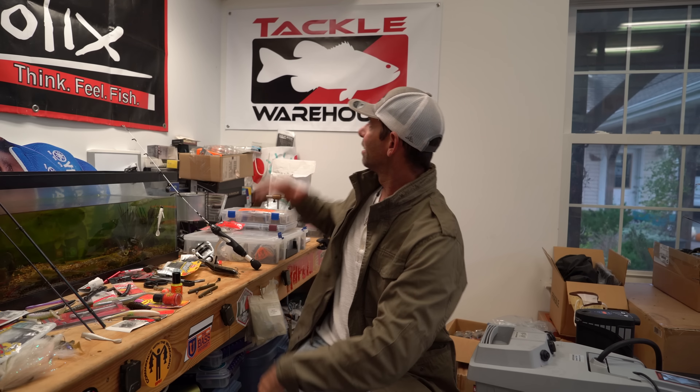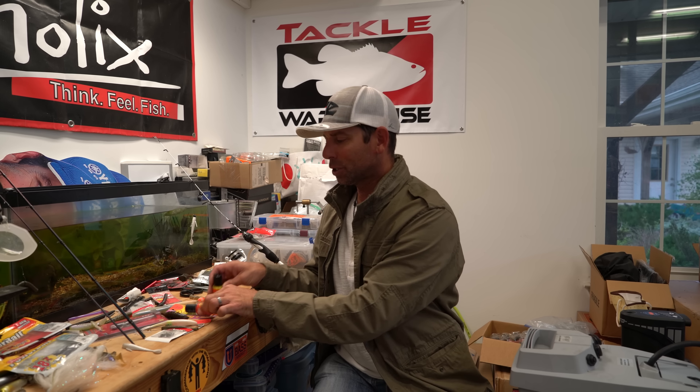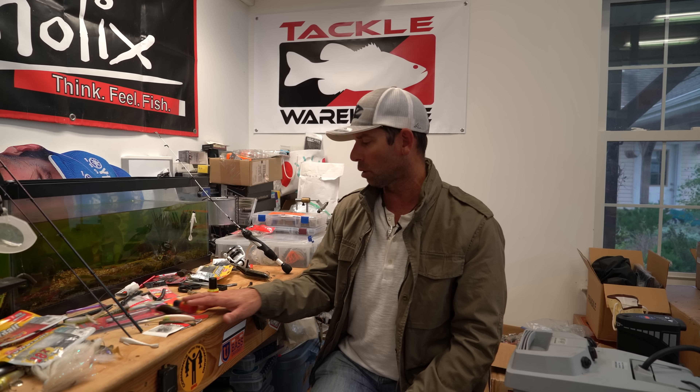Hey everybody, Mike Iaconelli back out here in the shop with another cool modification, a little trick that might help you on your next fishing excursion. I want to talk to you today about using color and paint to help you get more bites, and I'm going to show you a really cool little trick that I do that's different than what most guys are doing.